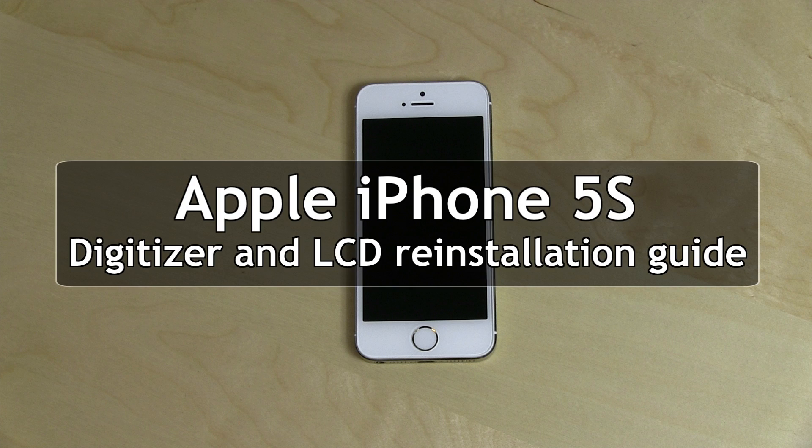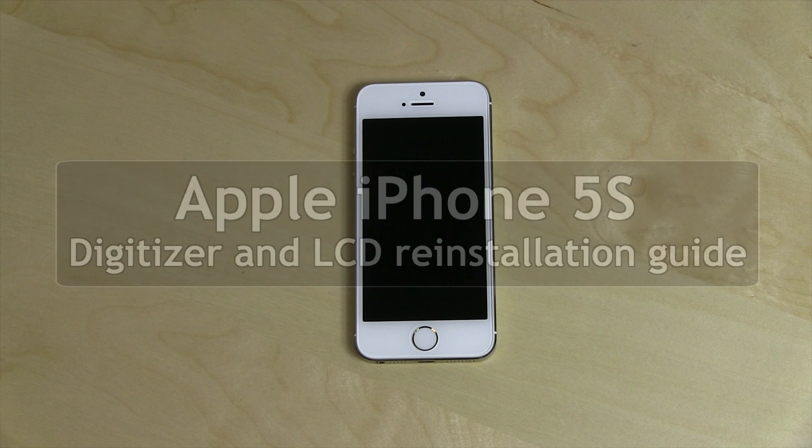This is a guide on replacing the touchscreen glass digitizer and an LCD screen on an Apple iPhone 5S.